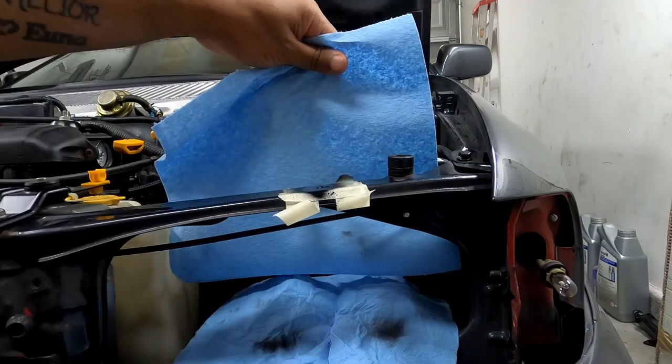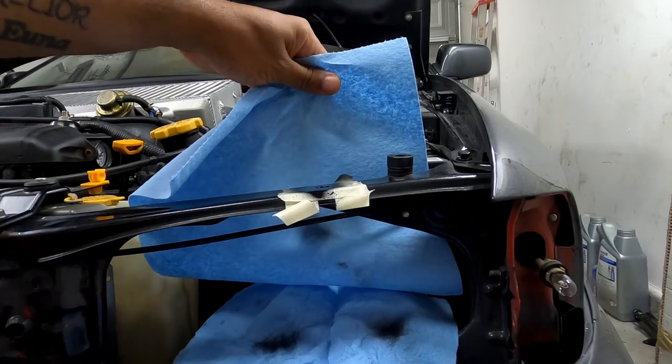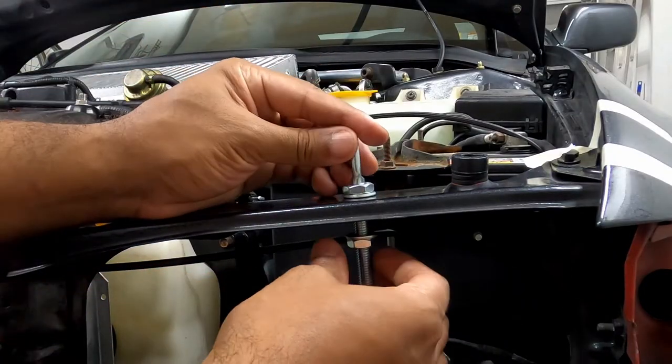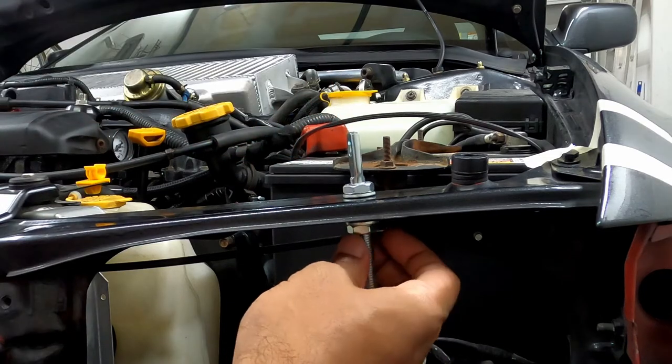Once the hole is drilled and cleared of debris, apply a rust sealer or metal etching paint on the exposed metal — this should help prevent rust issues. Once the paint dries, temporarily install the anchor bolt. For my hood, I have to adjust it to sit as low as possible; it can be different for your application.